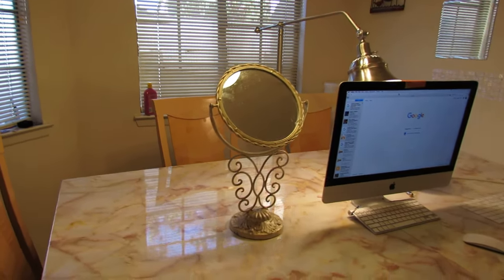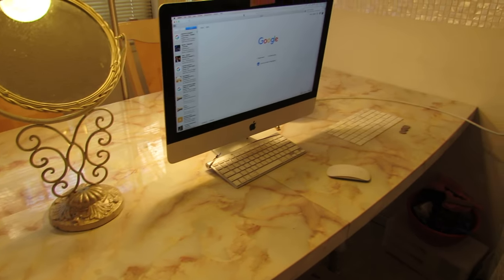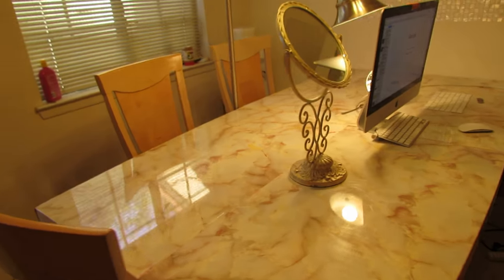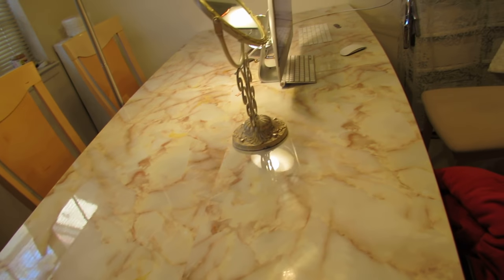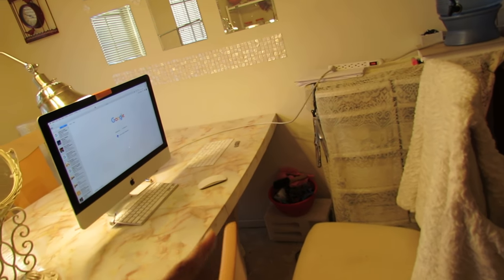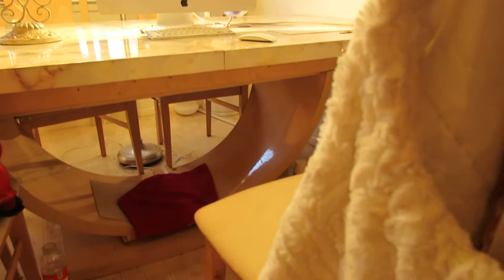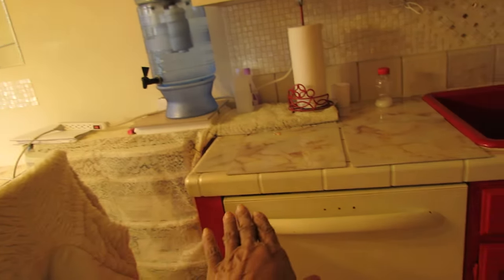So here's my table. I covered it with contact paper, and you can see from this angle a lot easier. What I plan to do is line the edging with either pearl or mirror. Underneath, I want to finish that up with red, since everything below the waistline in this kitchen is red.